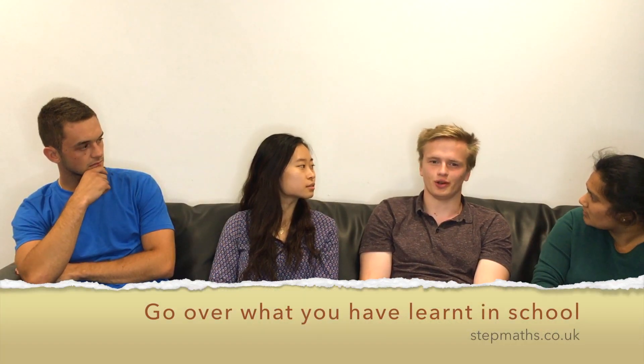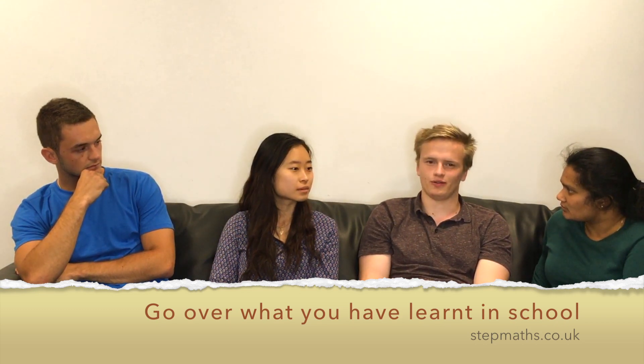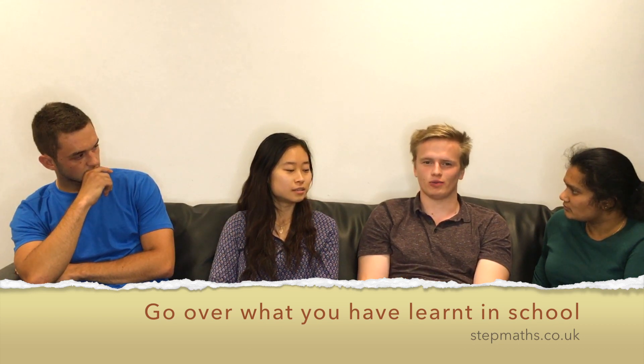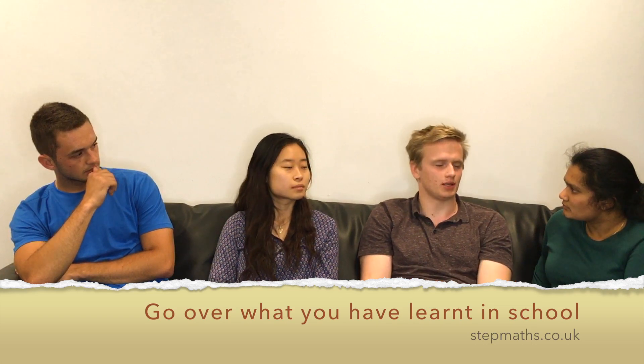It's also really important to make sure you understand everything you've done, because they can ask you about anything you've studied during the interview. You need to understand it well enough that you can solve problems with it, because they will want to test your problem-solving ability.